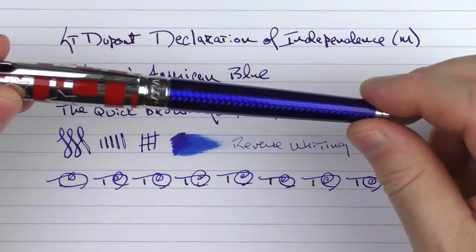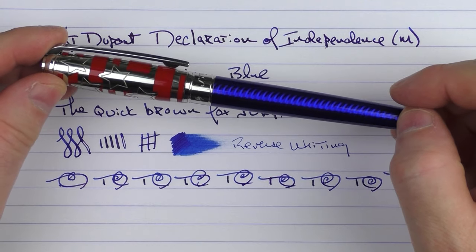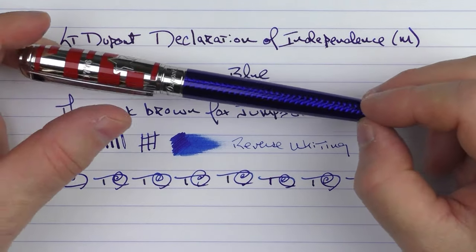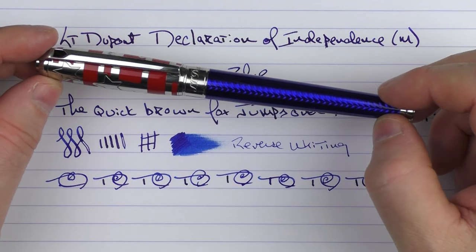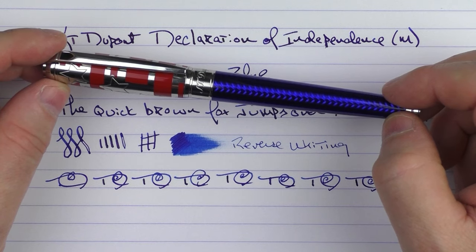So there we have the S.T. DuPont Declaration of Independence — a nice, well-constructed, patriotic pen that, if you're into this type of motif, I'd strongly recommend checking out. Thanks again to Kohl's of London for providing this pen on loan for review. Until next time, thanks for watching.